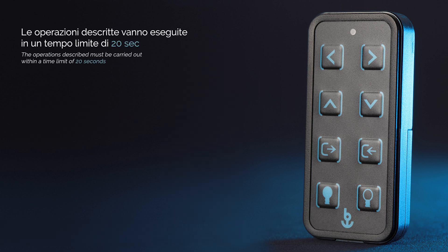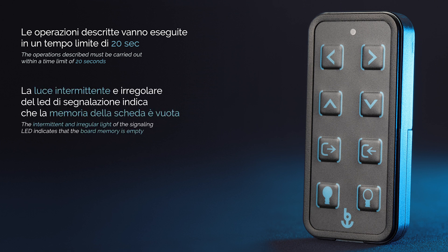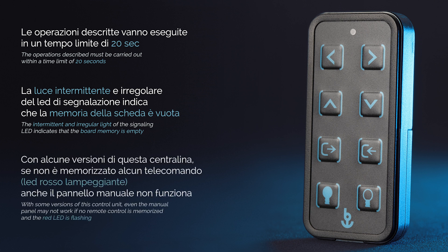The operations described must be carried out within a time limit of 20 seconds. The intermittent and irregular light of the signalling LED indicates that the board memory is empty. With some versions of this control unit, even the manual panel may not work if no remote control is memorised and the red LED is flashing.